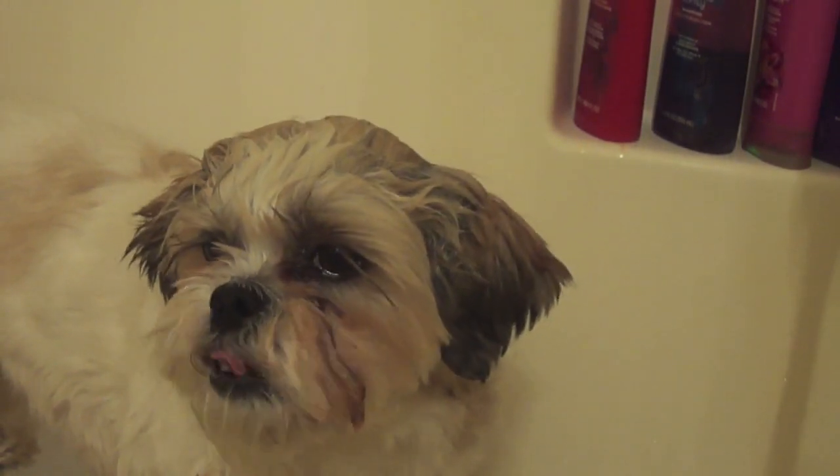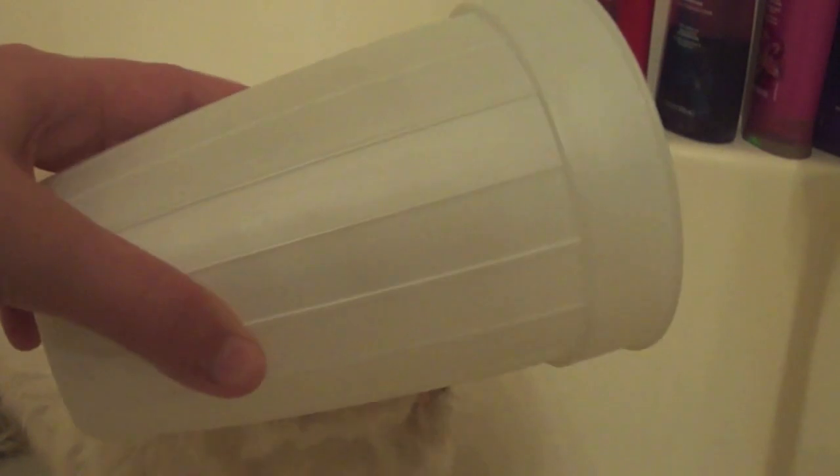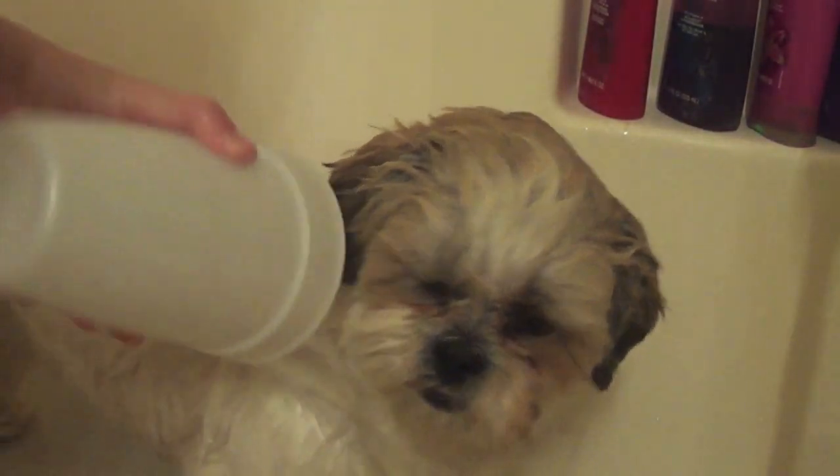She just kind of stands in one spot when I'm getting her fur wet and massaging her when I put the shampoo on. Since my dog has a lot more thicker fur, I begin by just getting it wet all over.